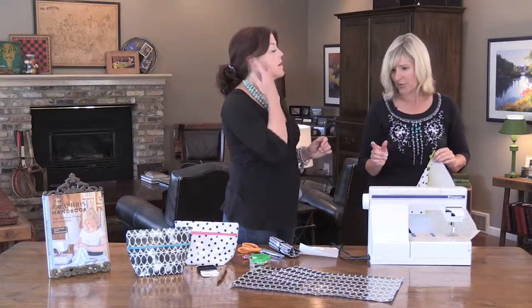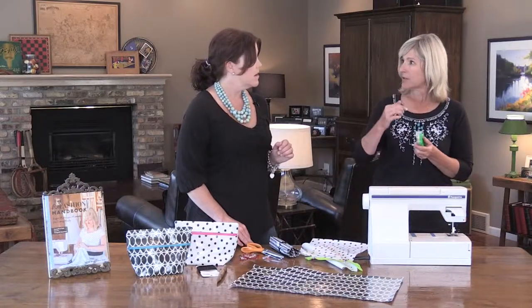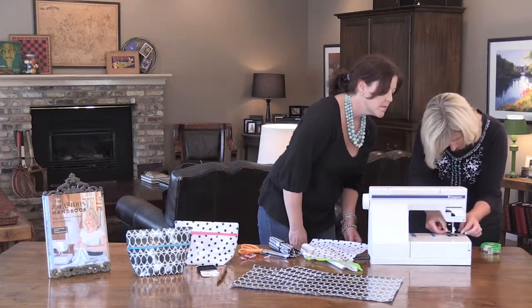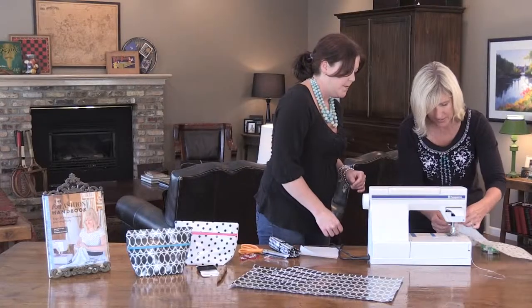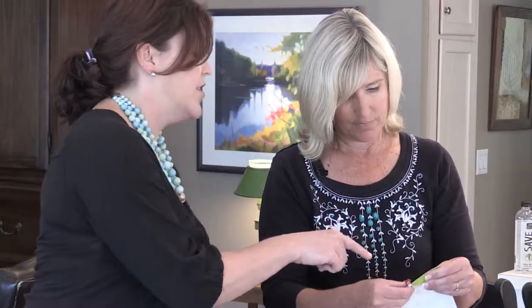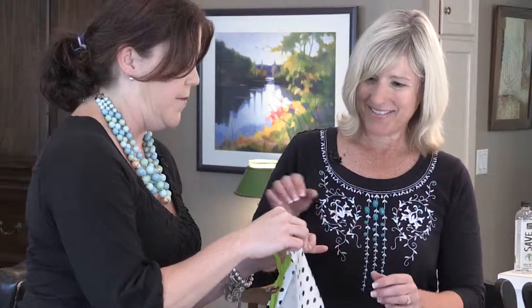Another trick: sometimes your presser foot will stick to the oilcloth. So if you just put a little bit of scotch tape under your presser foot, it won't stick as much. You can also unzip your zipper if you don't want it in the way while you're sewing — that makes it easier to get a nice clean line.